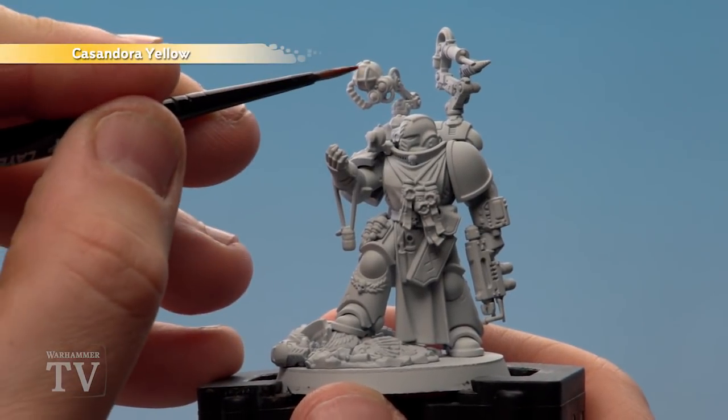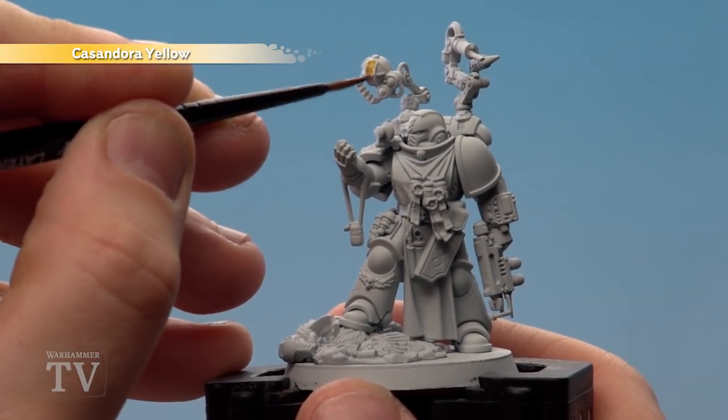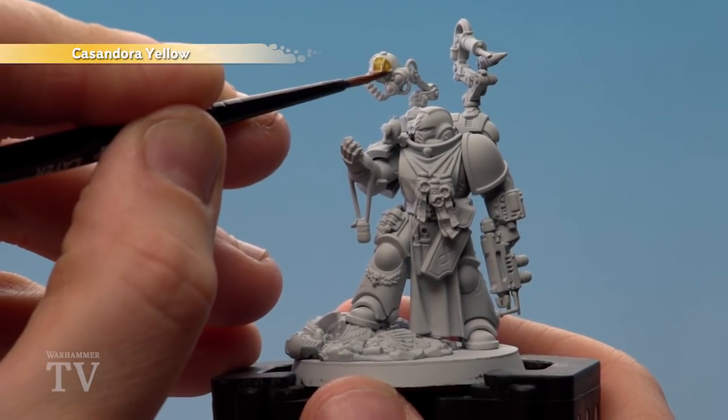Using Cassandora Yellow and a medium layer brush, we're just going to apply it over the lamps. It's ideal if you have Corax White as an undercoat.